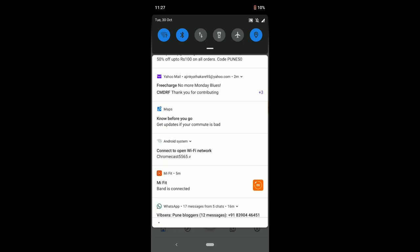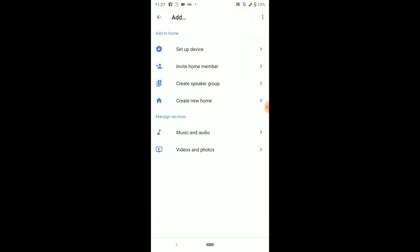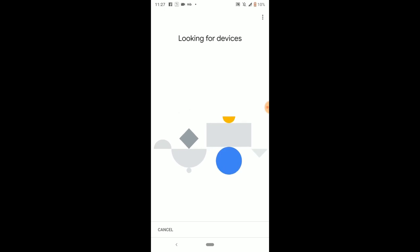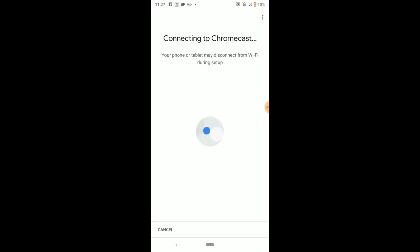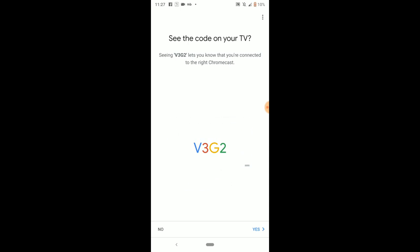In the Google Home app I get the option to add a device and set up a new device. I select my home — 'Vakratunda' — and it searches for nearby devices. Chromecast found! I select my country, India, and it connects. Your mobile phone will briefly switch to the Chromecast's Wi-Fi during setup — just be aware of that. And it's connected.